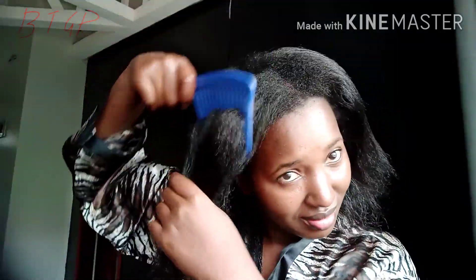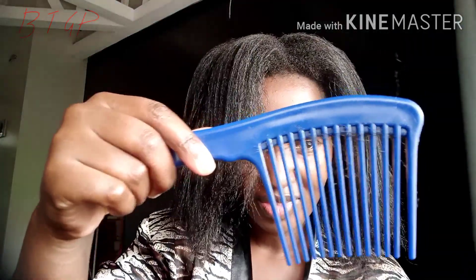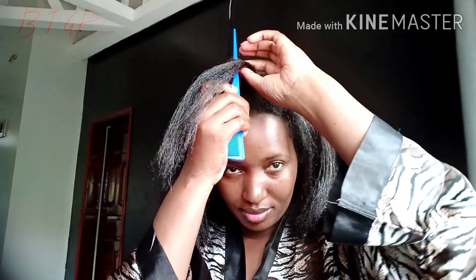First you're going to have to detangle your hair properly so that there are no tangles left. This is your process of relaxing your hair. The only way that detangling will be as easy as you can see in this video is if you keep your hair moisturized. I'm showing you the amount of breakage I got from detangling — that's because I did a protein treatment two weeks ago before this date.